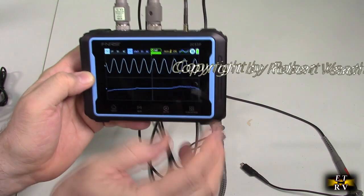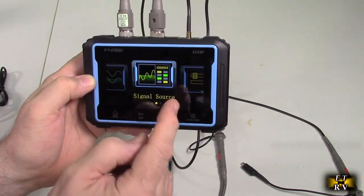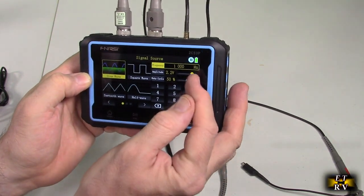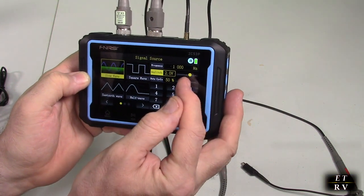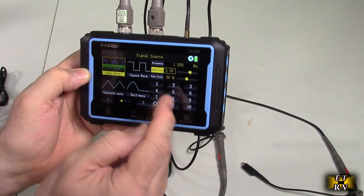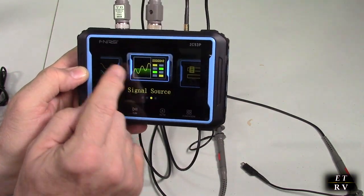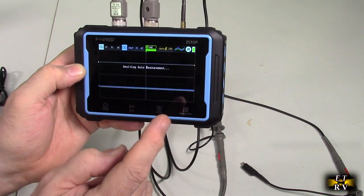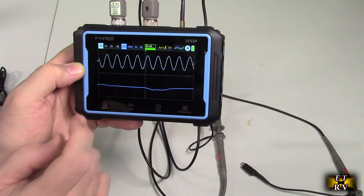You can see it's a sine wave. I went to the signal source and picked a sine wave. I can change the amplitude or duty cycle right here using the touchscreen, or punch in different values. Going back to the oscilloscope, I'm seeing the signal. When you hit auto, it auto-syncs and shows you the signal without stepping through settings manually.